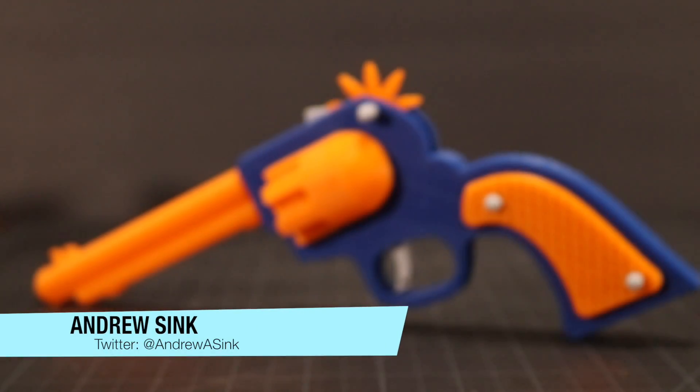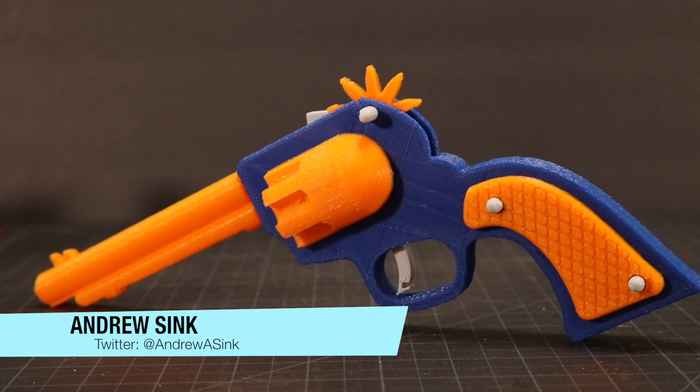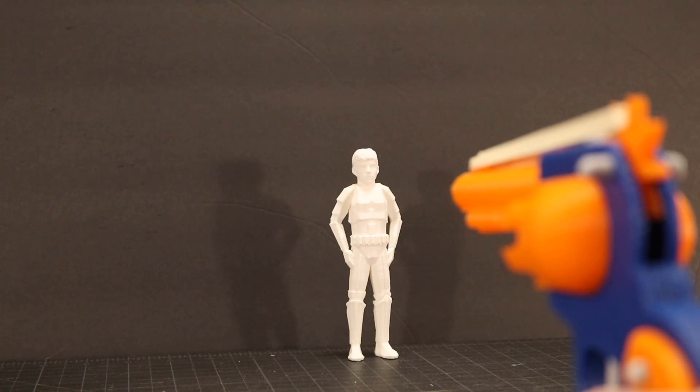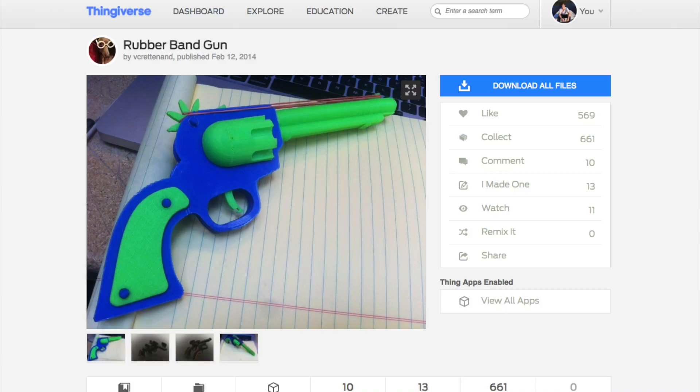How's it going, 3D printers? Andrew Cink here, and this is a fully 3D printed rubber band gun. I've wanted to print this out forever, and I'm so glad I finally got a chance to, because it's a ton of fun to use.